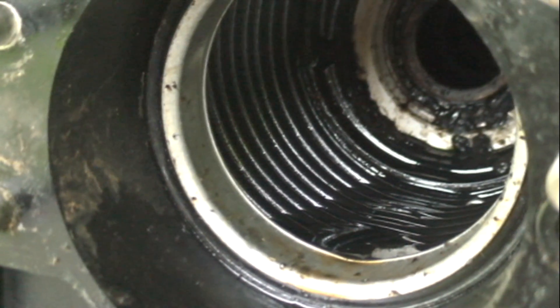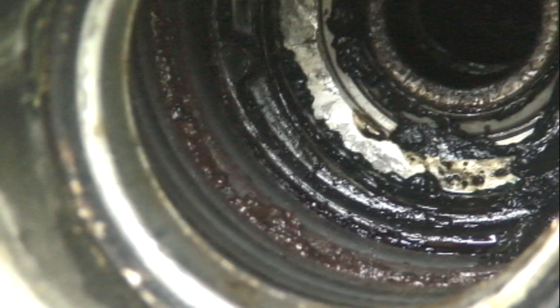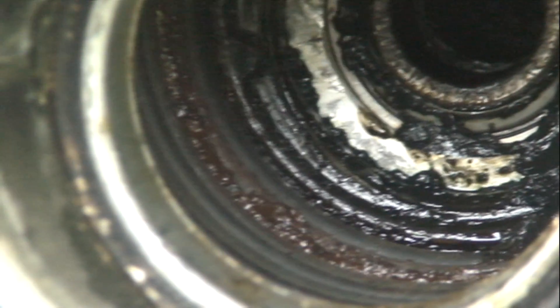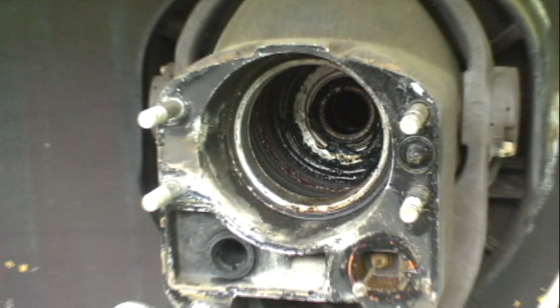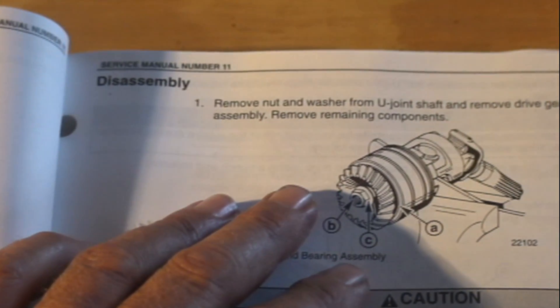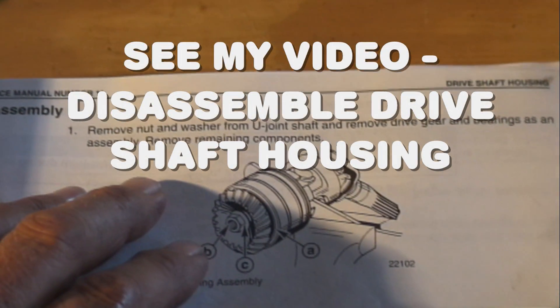If you have oil in the bellows, it comes from the driveshaft seal — that's where it comes from. Sometimes it looks black because it mixes with some of the grease that might be flung off from the U-joints or dribble out of that gimbal bearing. To get at that seal, we need to remove this U-joint assembly from the driveshaft housing.